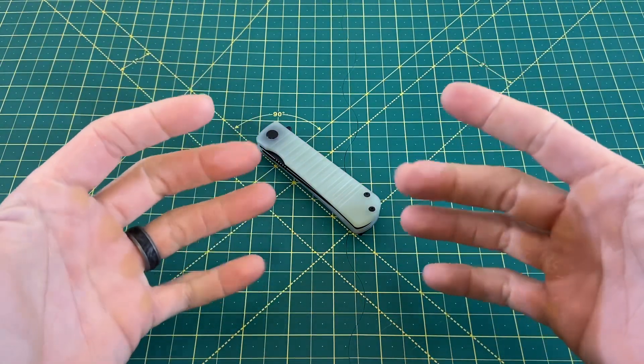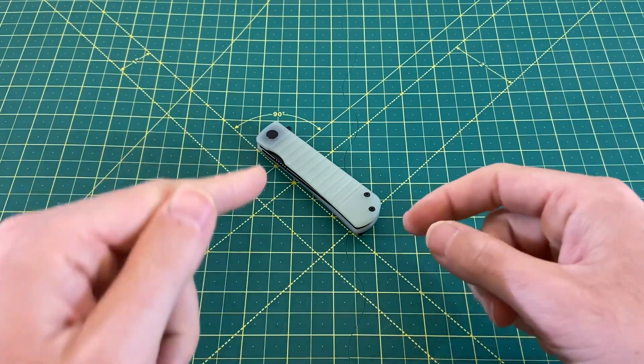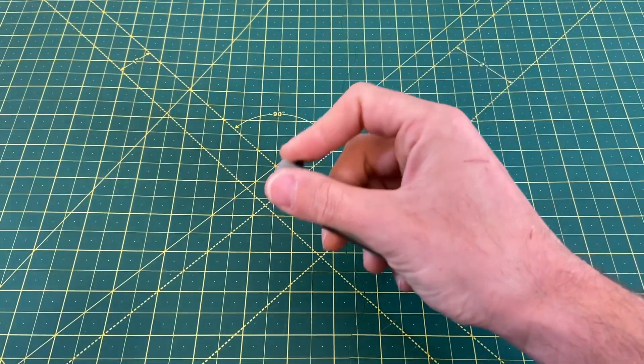Greetings, YouTubians, and welcome back to Wayne Sharp World, where today we're going to be taking a look at a very new budget knife from Best Tech, and this one here is none other than the Best Tech Titan.